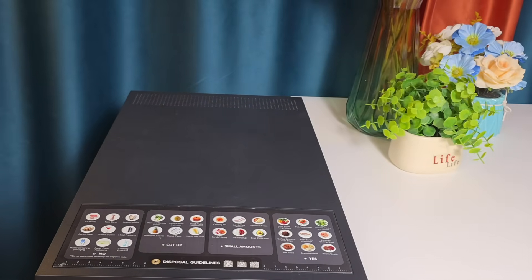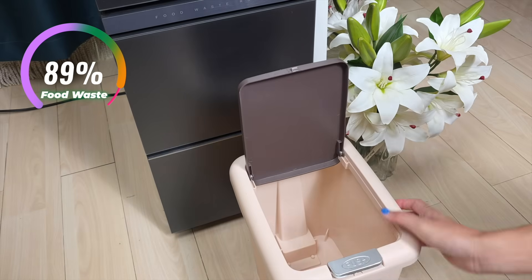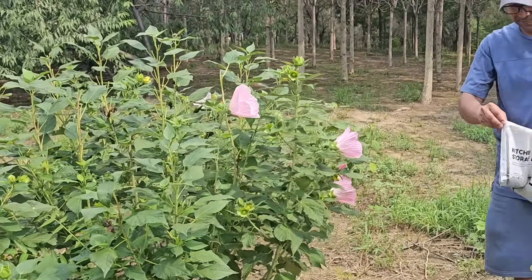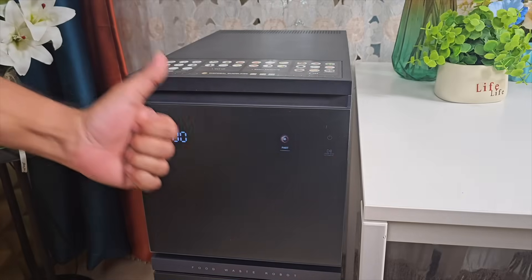The One Vita food waste robot handles almost any food waste from daily meals, cutting the weight and volume of waste by up to 90 percent — keeping bins lighter and fresher. It produces compost suitable for flowers, vegetables, or indoor greenery, and can run multiple times per week for households with higher waste levels. It reduces landfill contributions while keeping kitchens cleaner and tidier, supporting both a cleaner home environment and sustainability. Truly, even small actions like this create visible benefits both indoors and outdoors.